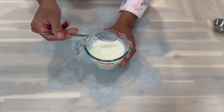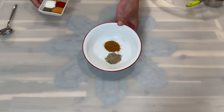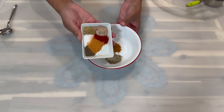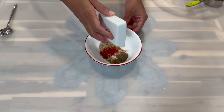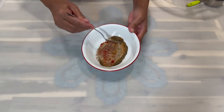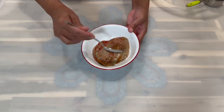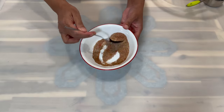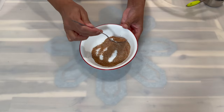Now let's combine all our dry ingredients together. In this bowl I have my fish seasoning and my Old Bay. I'm going to add in the others and mix to make sure all are evenly distributed. Once everything is nicely distributed, we will place this on the side and move on to the next step.